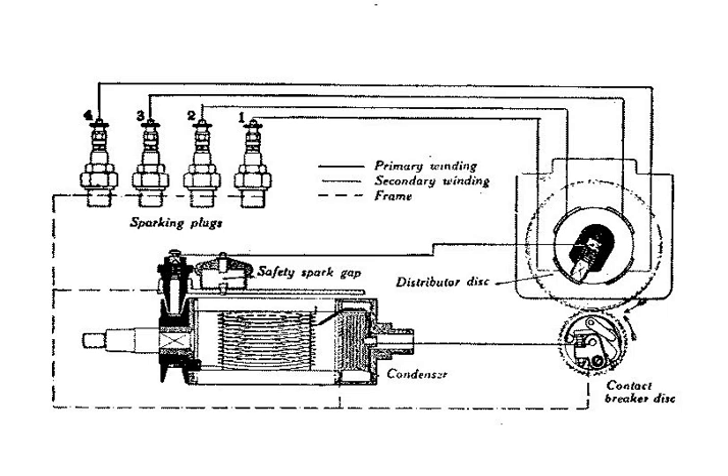Twin sparks provide two flame fronts within the cylinder, these two flame fronts decreasing the time needed for the fuel charge to burn. As the size of the combustion chamber determines the time to burn the fuel charge, dual ignition was especially important for the large bore aircraft engines around World War II, where it was necessary to combust the entire fuel mixture in a shorter time than a single plug could provide, in order to build peak cylinder pressure at the RPM desired.